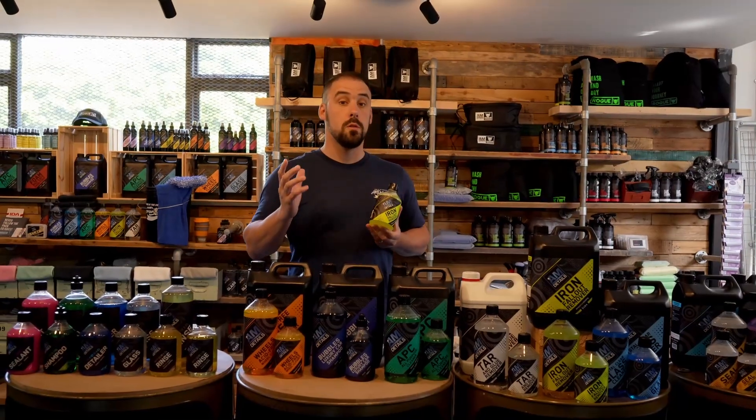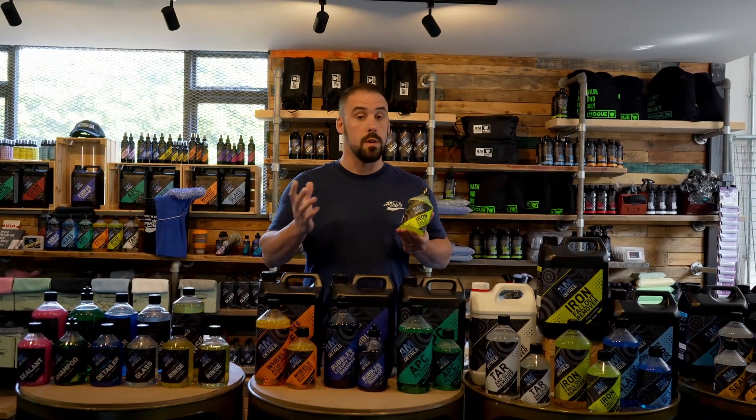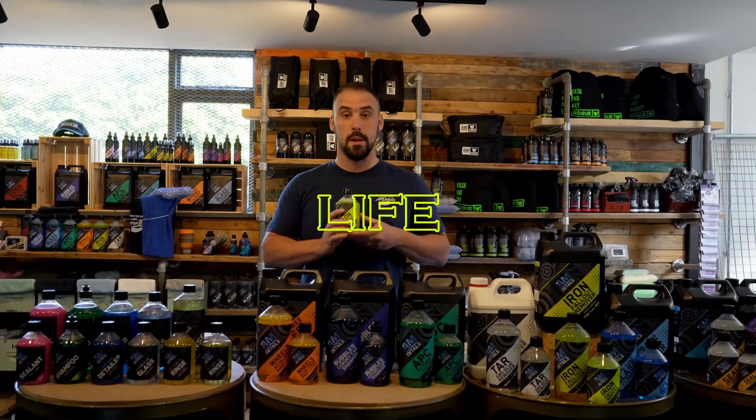Got a ceramic coating and looking to do a declog wash? You can use this just like your soap — get your vehicle clean initially, spray this on, then do your two-bucket wash and watch it bring your ceramic coating back to life.